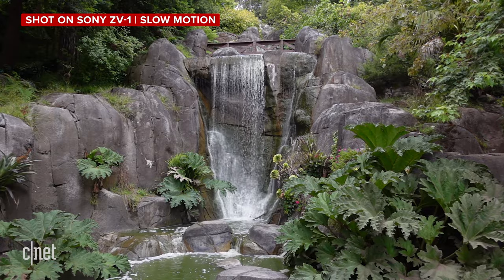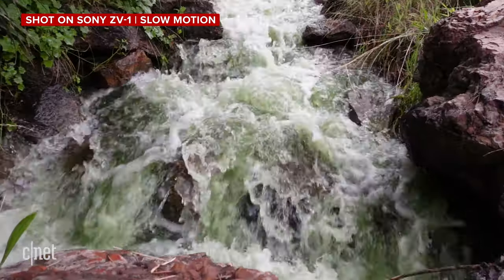I'm going to tell you straight off the bat — spoiler alert — this camera is really, really good, but there are some catches and I'm going to share with you my impressions and some samples of having used it over the past couple of weeks.